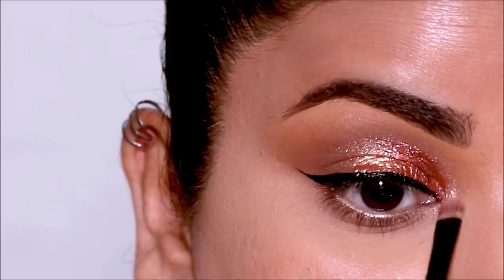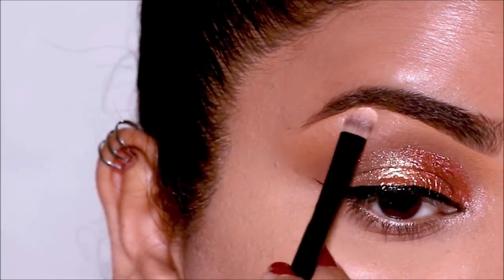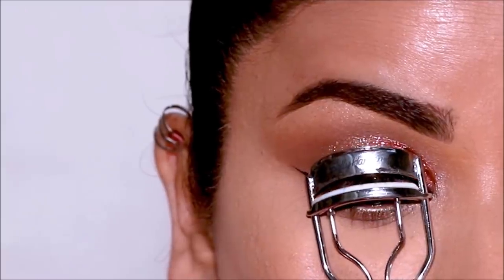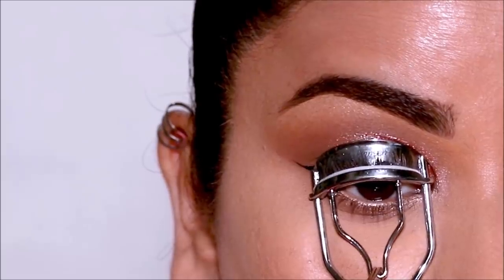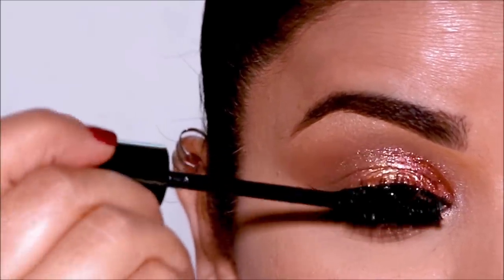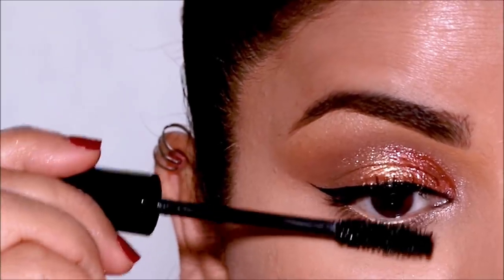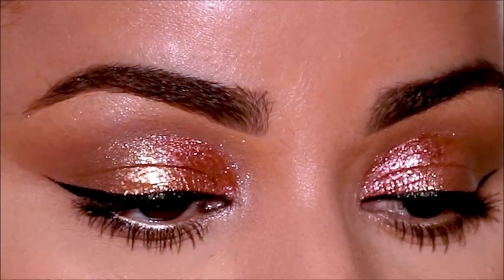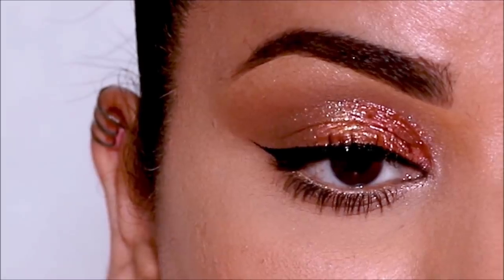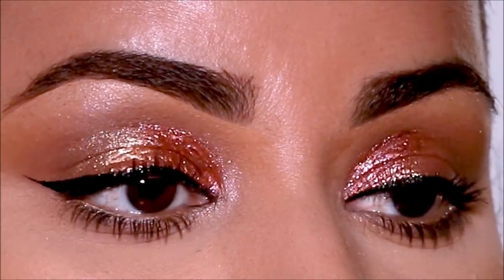Using a lighter shimmer, I'm going to highlight my inner corner as well as the brow bone. That's pretty much it — the eye makeup is done. You can finish up with either mascara or false lashes; I'm going to use the Laura Mercier Caviar Mascara. These shadow sticks give you that intense foil look and it's so easy to convert a daytime look to an evening look. I have fine lines on my lid and hooded eyes, but they still did not crease. I'm absolutely in love with this and want to try other shades — let me know if you have something in mind.